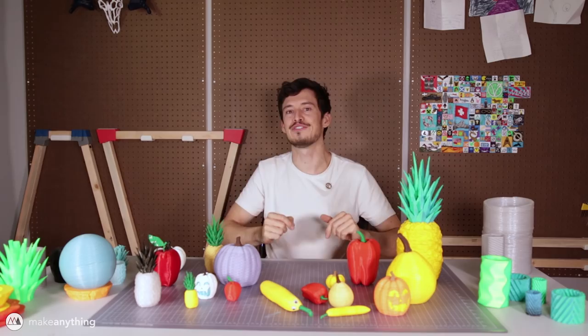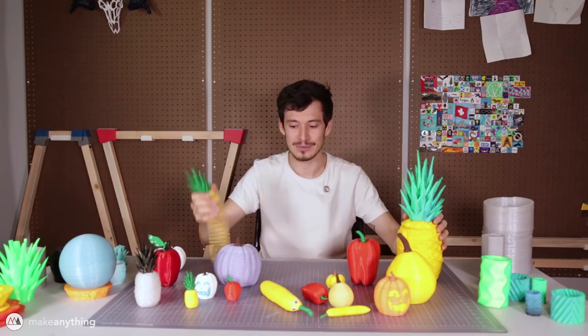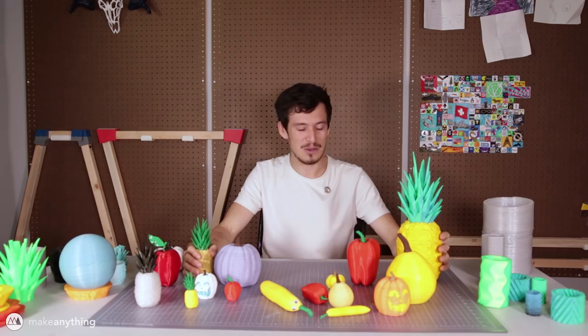Hey guys, welcome to Make Anything. I'm Devin. I just finished filming my video showing off all of my new springos — all these fruits and vegetables and pumpkins and jack-o-lanterns — really fun stuff. I've been having so much fun thinking of all the different springos I could come up with.